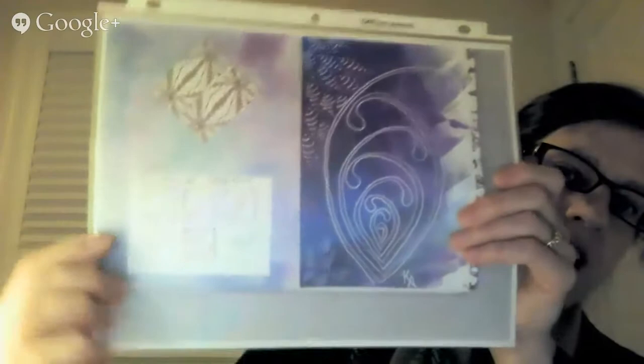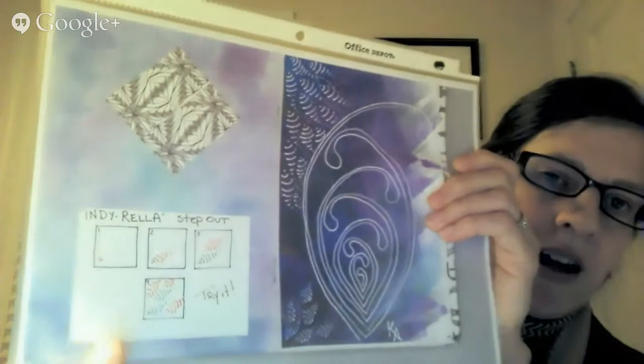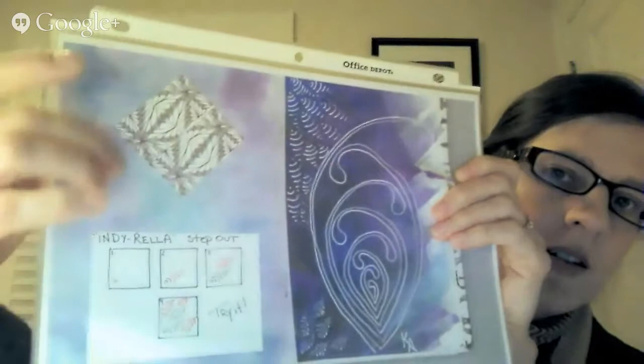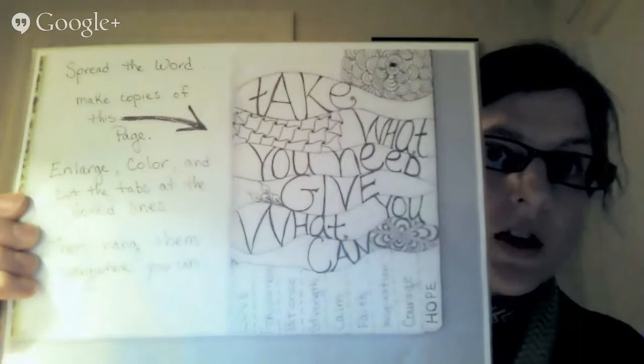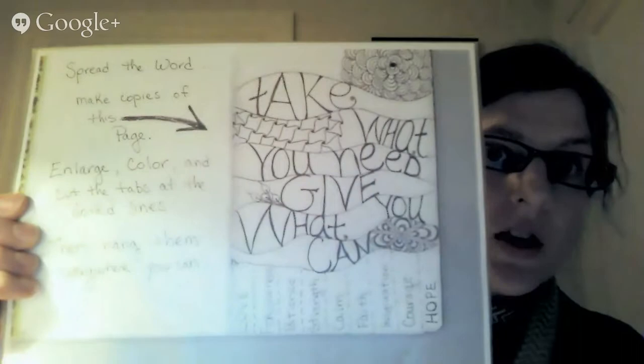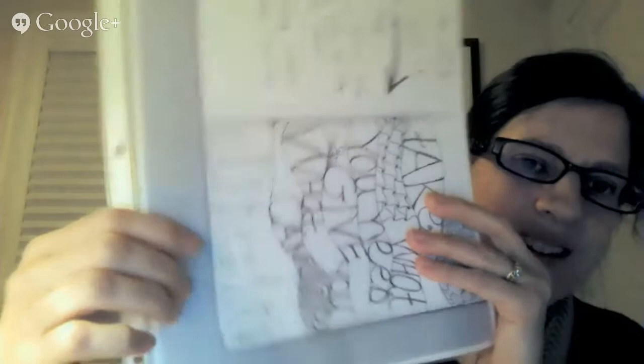Another page has a jelly print with the tangle Mucha, and a step-out for Indie Rella — one of my favorite patterns. I took the dark jelly print and went over it with white marker. There's also another kaleidoscope piece, cut up and reassembled with distress inks on the background. This one was meant to be somewhat interactive — someone could make a copy, blow it up, color it, and hang it. It says 'take what you need, give what you can,' with little tabs to tear off.